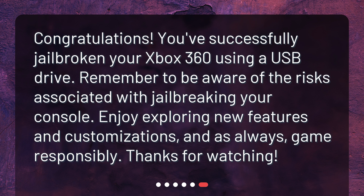Remember to be aware of the risks associated with jailbreaking your console. Enjoy exploring new features and customizations, and as always, game responsibly.